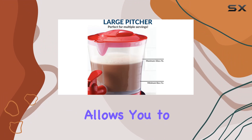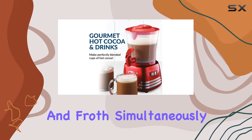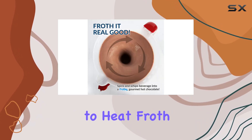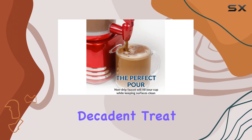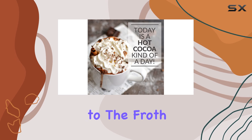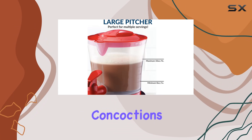Now let's talk functionality. The Nostalgia Retro Frother boasts a three-position switch that allows you to customize your beverage experience. Want to heat and froth simultaneously? No problem — just slide the switch to heat-froth and watch as your drink transforms into a steamy, decadent treat. Prefer your beverages chilled? Simply switch to the froth setting for perfectly blended iced coffees and other cool concoctions.